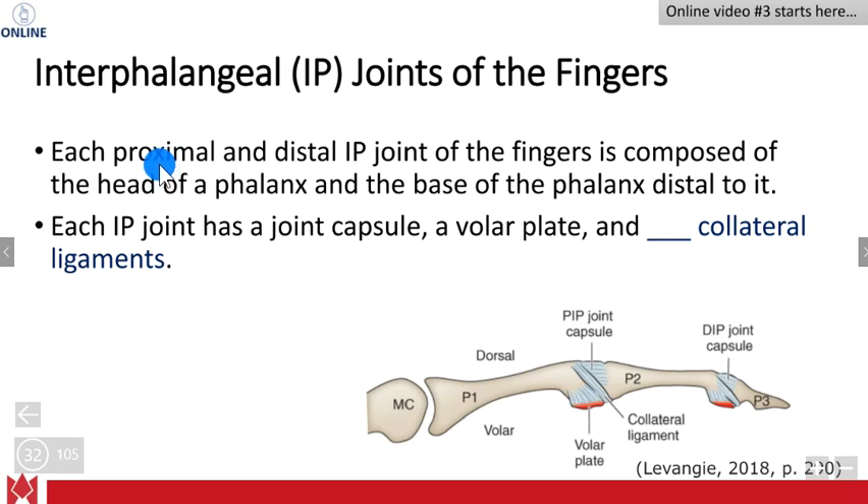Most fingers except the thumb have a proximal and distal IP joint, and then you have a phalanx and the base of the phalanx distal to it. Each IP joint does have a joint capsule, a volar plate, and collateral ligaments on each side. There are two collateral ligaments for each finger — an ulnar collateral ligament and a radial collateral ligament, or a medial and lateral collateral ligament. Using the terms ulnar and radial is sometimes easier when dealing with the fingers.